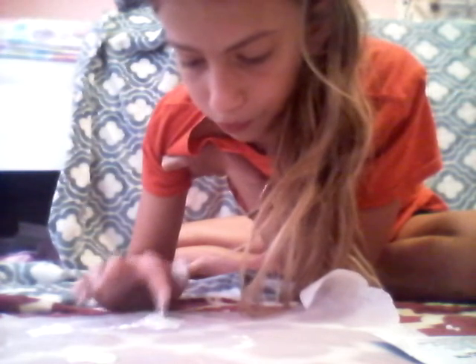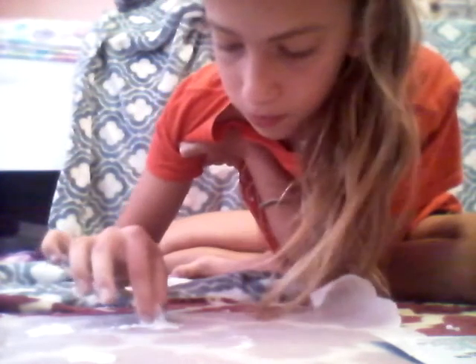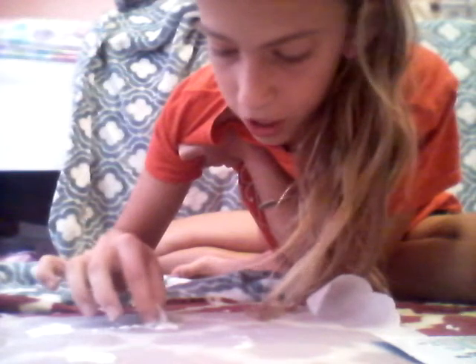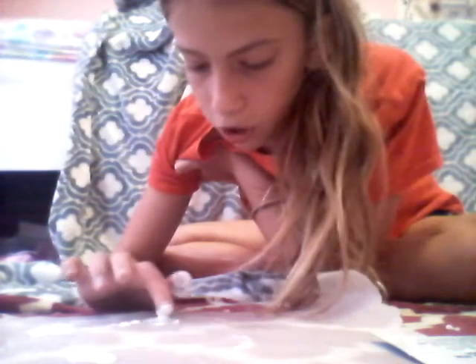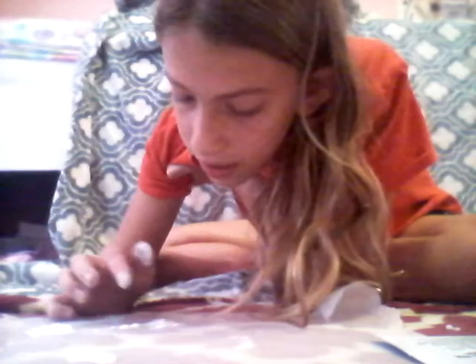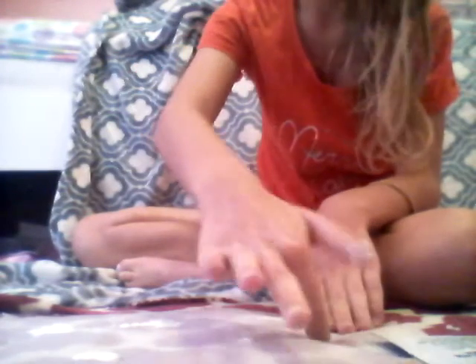Then you're going to put some glue on it if you didn't already, and just push it in there with the glue. It'll be better if it was hot glue, but since I don't have any hot glue sticks I can't do it with hot glue. I'll be right back with you guys when it's done drying.